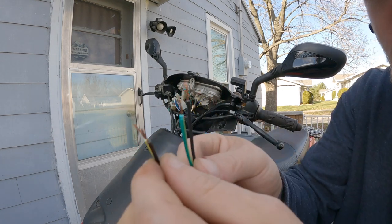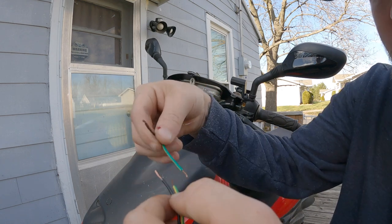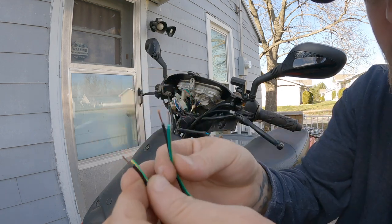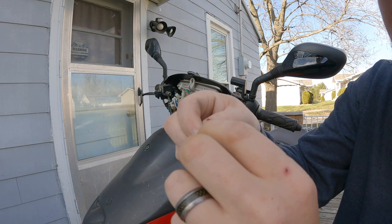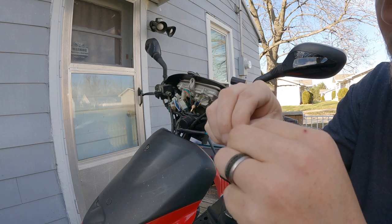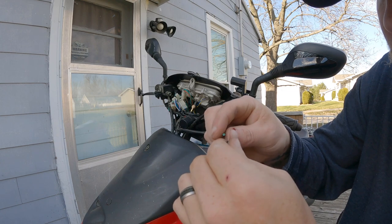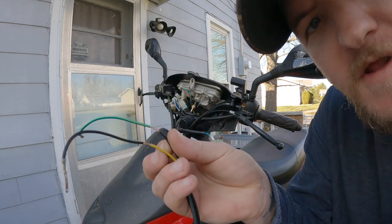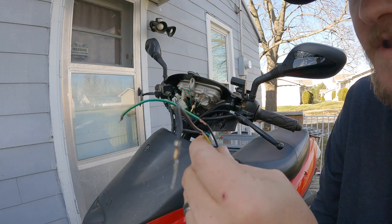Alright, I've got the wires ready. It does not matter which wire goes to which, so I can put them this way or that way — doesn't matter. I'll just go ahead and start twisting these around each other. Got one on, go ahead and do the other one. Got them on there now, so just gotta solder them, tape them up, and should be good to go.